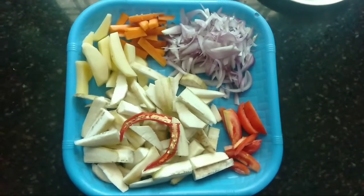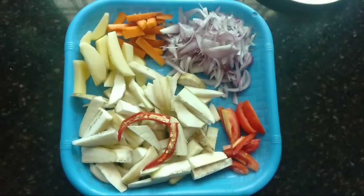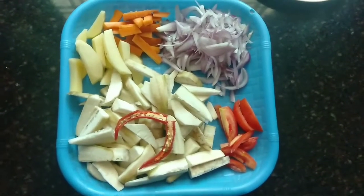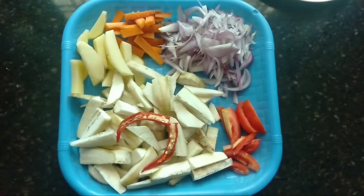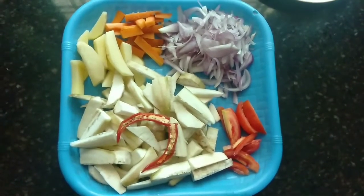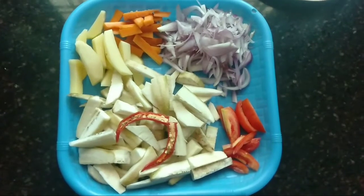I have potatoes, carrots, onion, pachaka, thakka, pachamolaga — I have pachamolaga. We will also use vegetables like beans, muringakaya, etc.